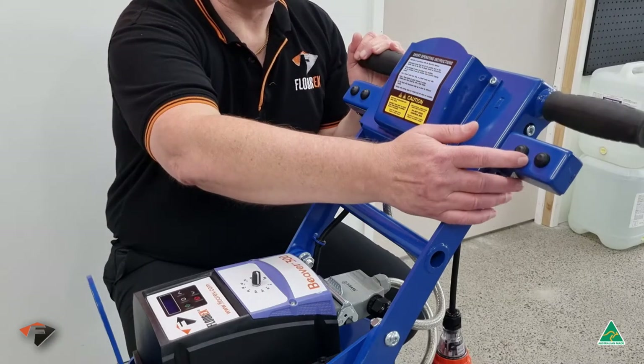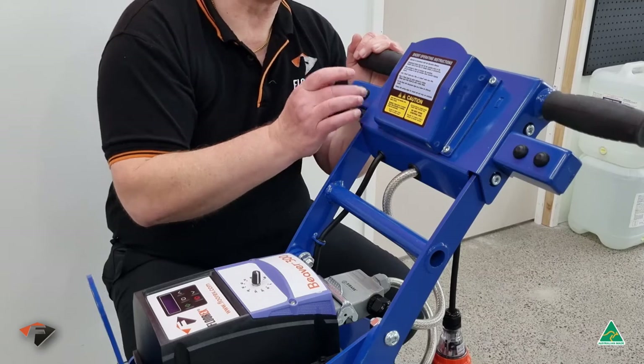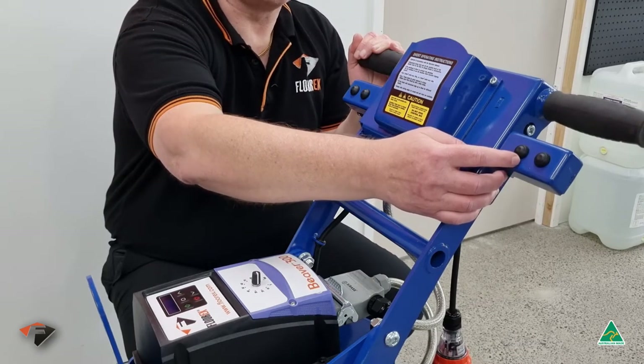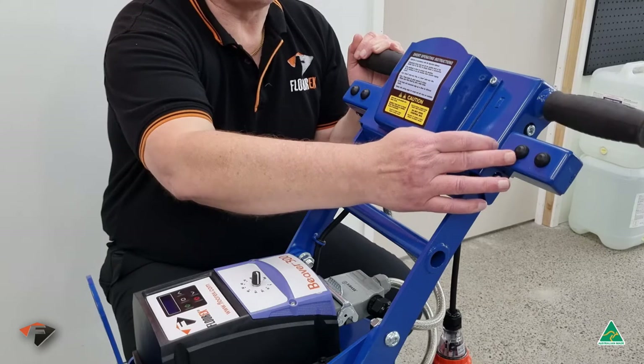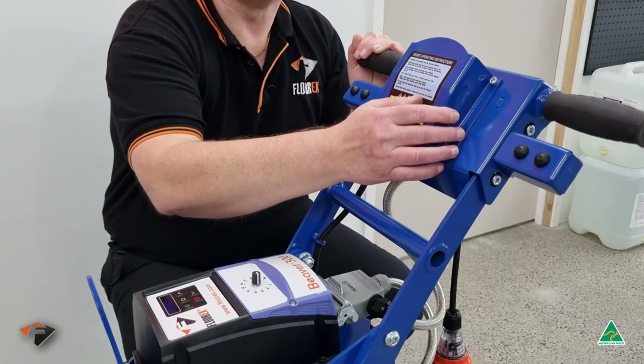Here you'll see the buttons for the reverse mode. These are the buttons for the forward speed. Pressing a single button will drive the Beaver forward or reverse at the preset speed of your control box. Pushing both buttons on either side will revert to 100% of the speed, which is ideal for moving the machine from A to B.